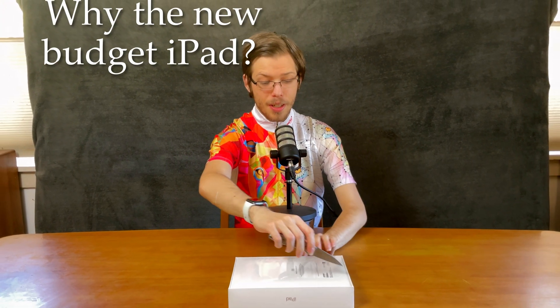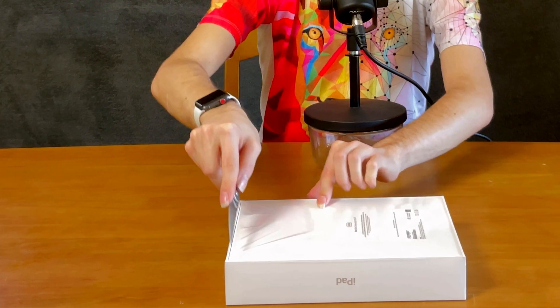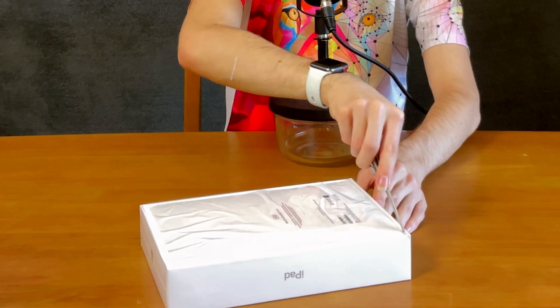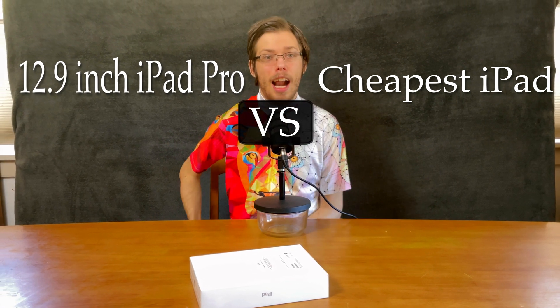I got the silver version, 64 gigabytes. I'm generally a 12.9 inch iPad Pro user, so it'll be interesting to find out what it's like using the base model iPad that Apple makes — going from the maxed out iPad Pro to the base model iPad.